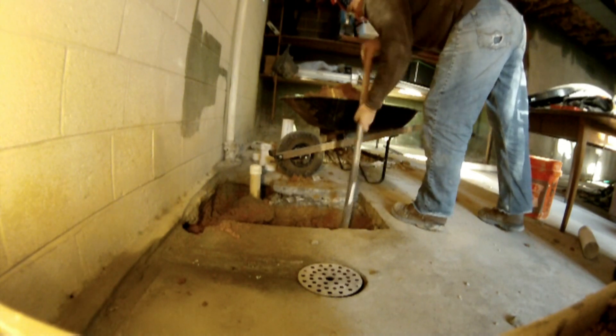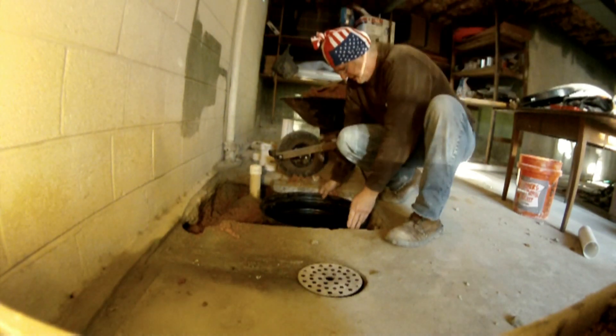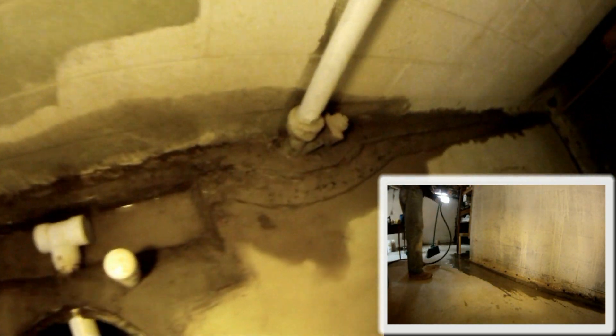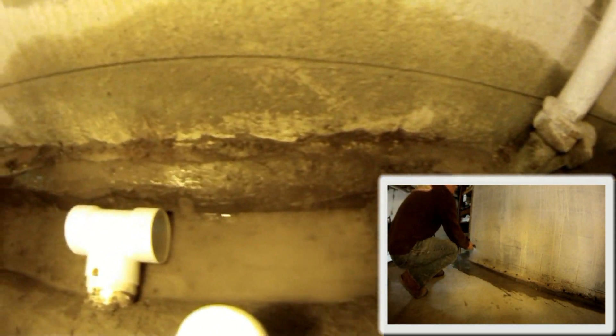A sump pit must be dug and installed at the lowest point of the basement floor. Once the sump pit is installed, perform a fresh water wash down of all work areas. While clearing out all rubble and debris from the channel, check the flow from the channel to the sump pit.